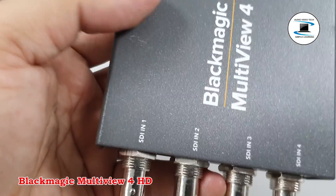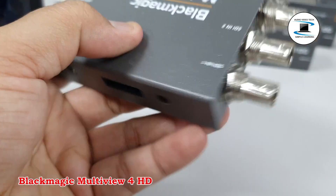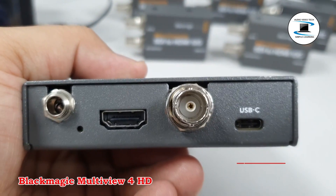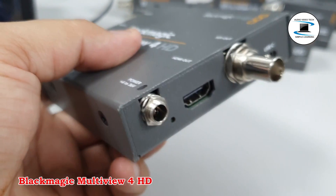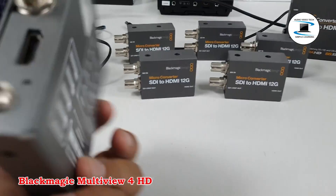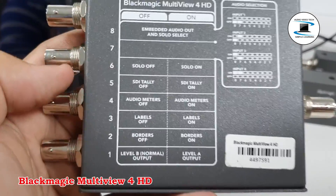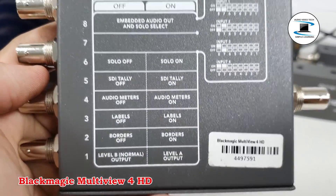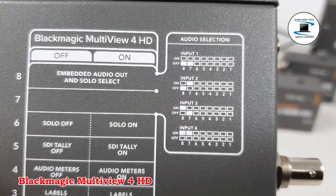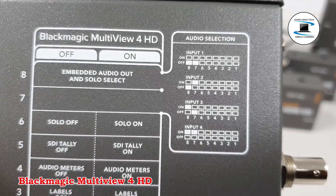Each field can display custom overlays like labels and audio meters, and the integrated USB 2.0 interface can be used for updates. The MultiView 4HD metal housing measures approximately 5.3 x 3.6 inches and includes a power supply with international adapter. It features 4 SDI inputs and outputs to 1 SDI and 1 HDMI multi-view.